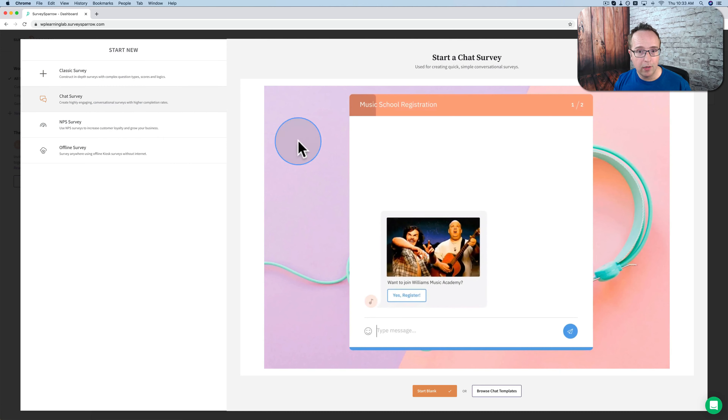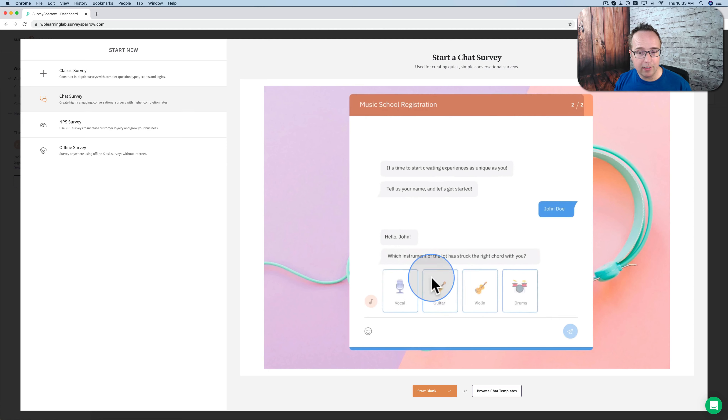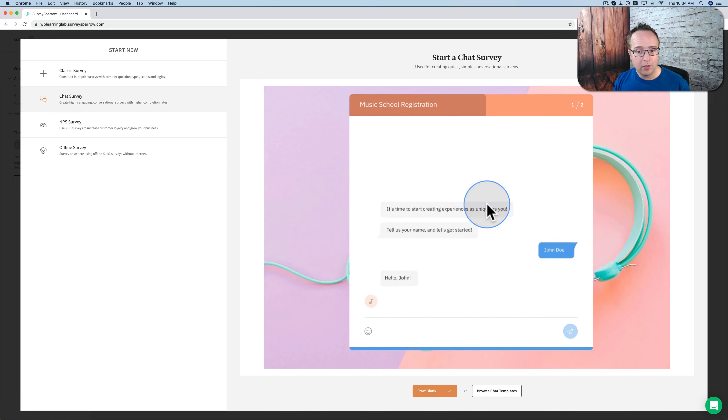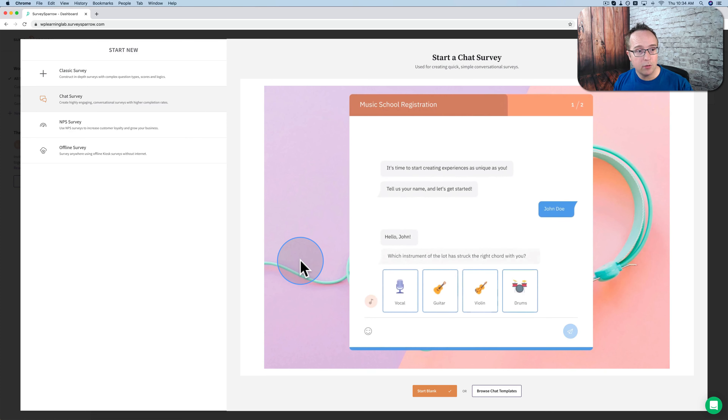You have a chat survey, where it's like a chat — much more engaging. You can add GIFs, you can add images, you can add icons. It's a great looking survey. This is the type we're going to create in this tutorial because it's highly engaging. We're going to put it on my website as well and share it, so we can get some actual feedback and see responses.